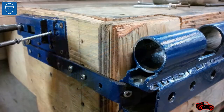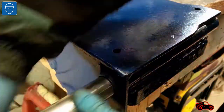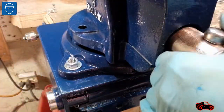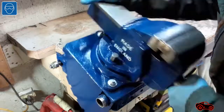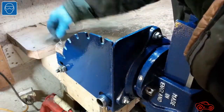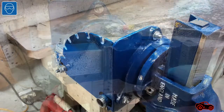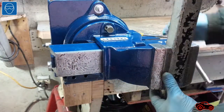When the vise was ready, I installed all the tilting components, then the bench vise. When I tested the tilting base, I made sure the vise was safely attached to the swivel base. I tried many positions and everything was working as planned.